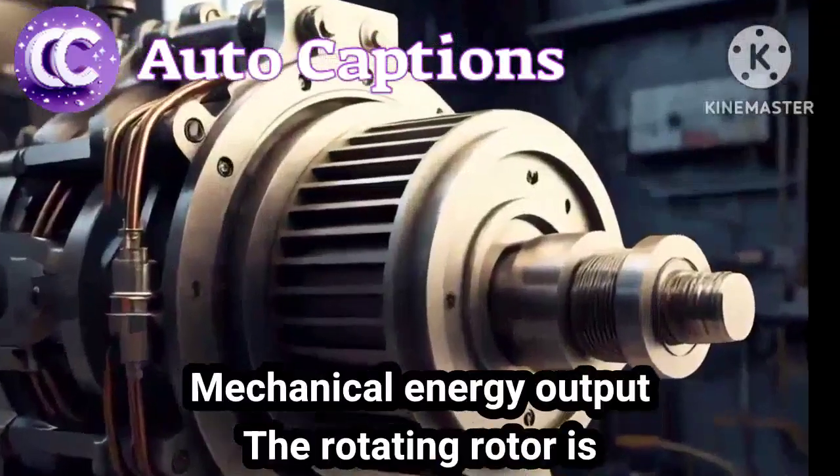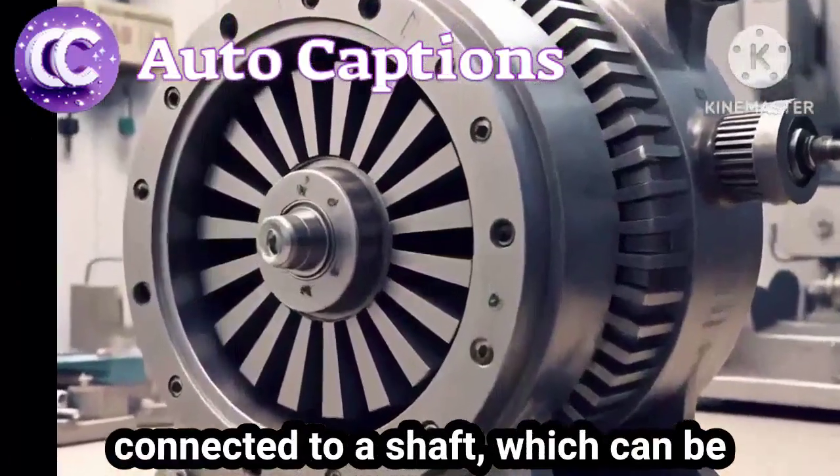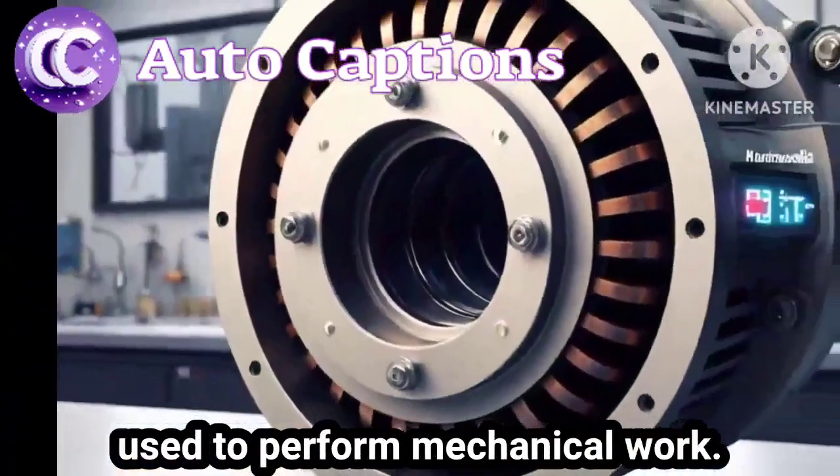Step 4: Mechanical energy output. The rotating rotor is connected to a shaft, which can be used to perform mechanical work.